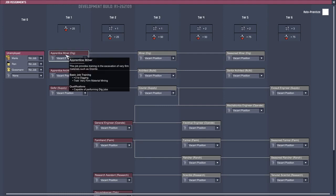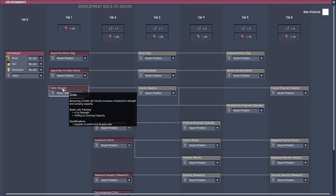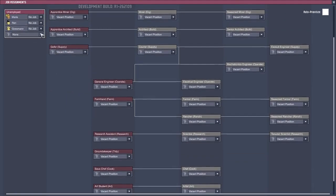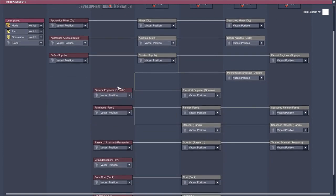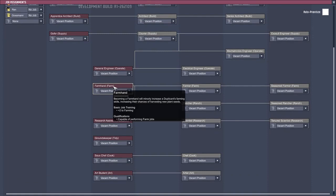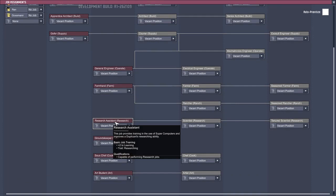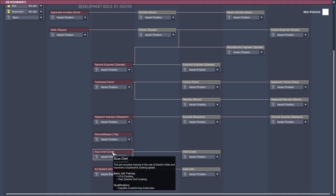Let's take a look at the jobs. There's the apprentice miner - that'll let us dig over to that geyser or vent. Apprentice architect makes them better at building. Gopher - they can carry more. Then we can go straight for tier two which is the general engineer - improves tinkering speed. Farm hand is super good but I'm not too concerned with that yet. Research assistant is what we need to make use of the supercomputers.